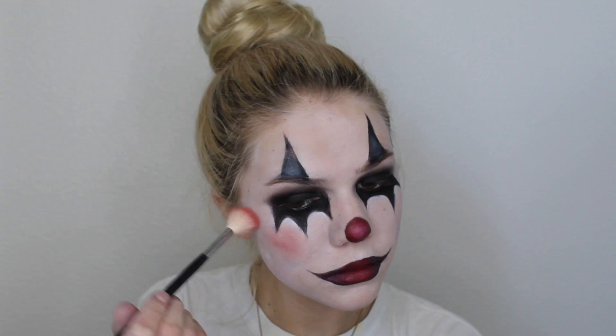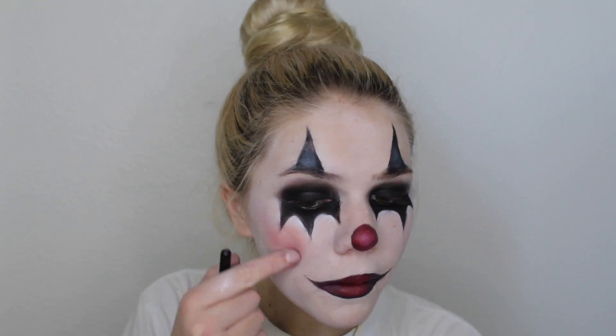I'm going to take this red eyeshadow from a Morphe palette and just tap that on the very apples of my cheeks. That's pretty much the whole face makeup look — you can add anything else you want, but I decided to leave it there.